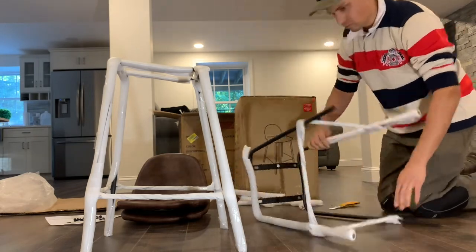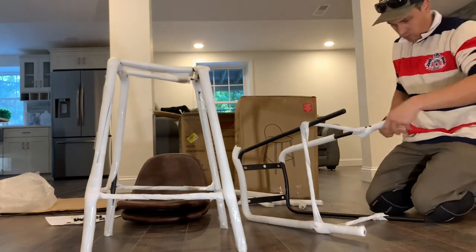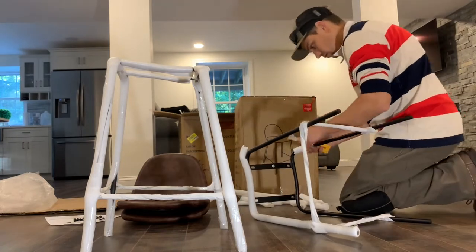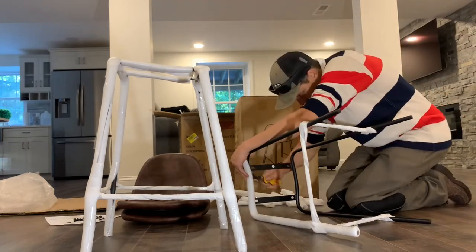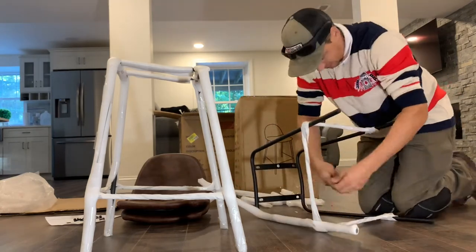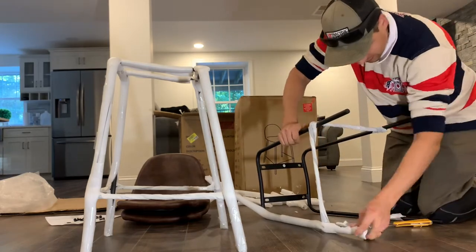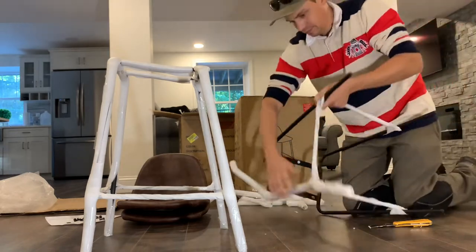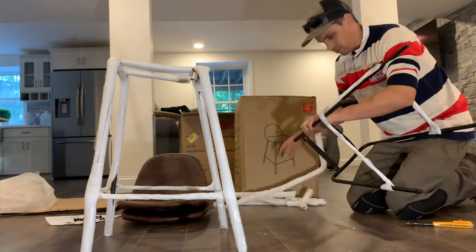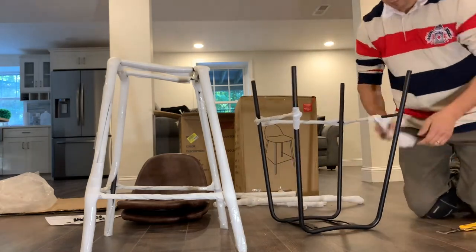I'm doing this in what you can see is a fairly new construction home — the first level, kind of a man cave situation. You've got the flat screen on the wall, a fireplace, a refrigerator and cabinetry on the left. This is a pretty expensive home, and this customer clearly has no problem paying $60-odd dollars to get a couple of bar stools assembled.